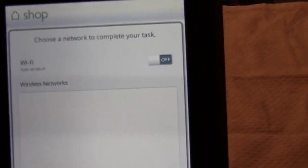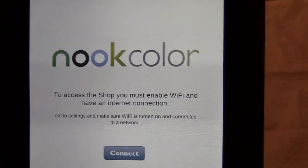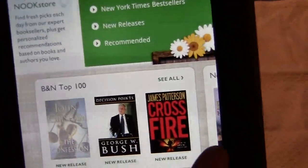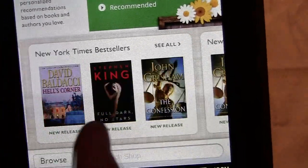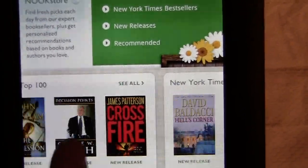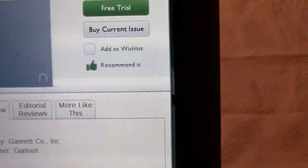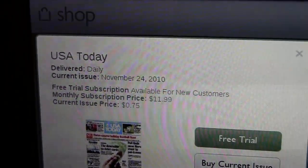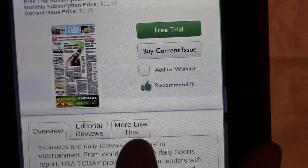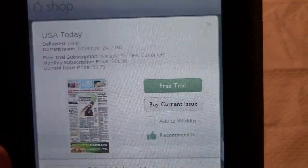With the Barnes & Noble Nook Color, it has the ability to get magazines, kids books, and newspapers. Once we connected to Wi-Fi, it loaded pretty fast. You can do everything from checking out the top 100, New York Times bestsellers, new releases, recommended ebooks, and kids ebooks. You can even get subscriptions to newspapers — here's USA Today, monthly at $11.99, current issue price $0.75. You can check out synopses and editorial reviews. This e-reader basically just came out last week, so we are one of the first people to have this device in our hands.